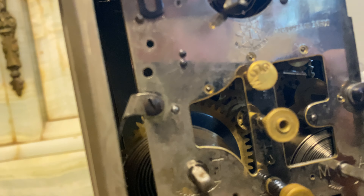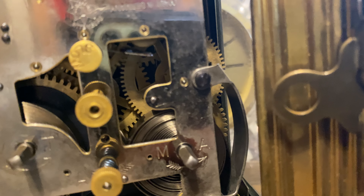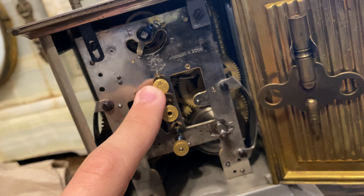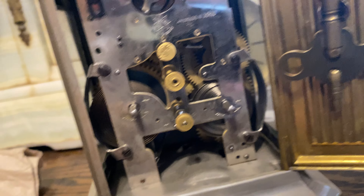Wurtenberg, made in Germany. Jungens on the back. This is to wind the time, and this is to wind the music box. This is to turn the music box on or off, and this is to adjust the time. And this is to turn the music hand.